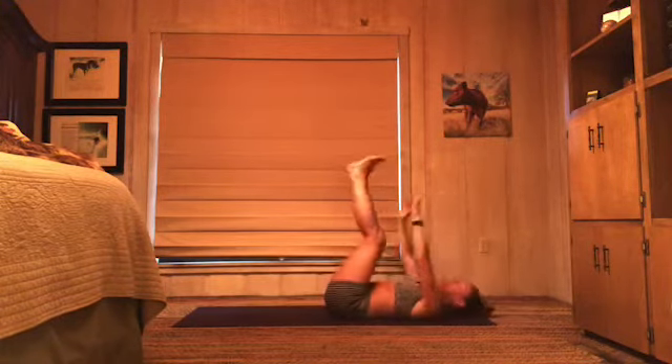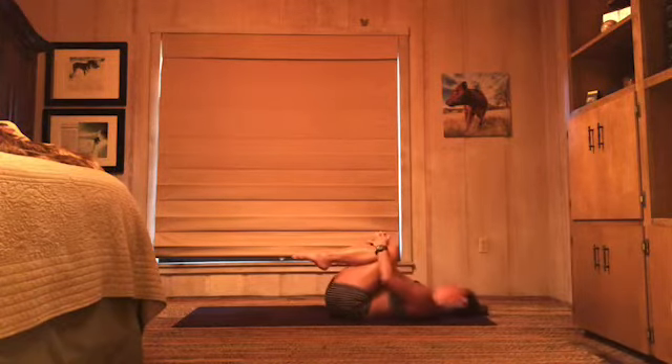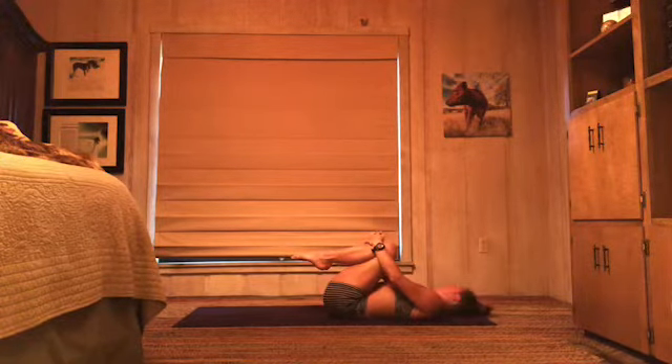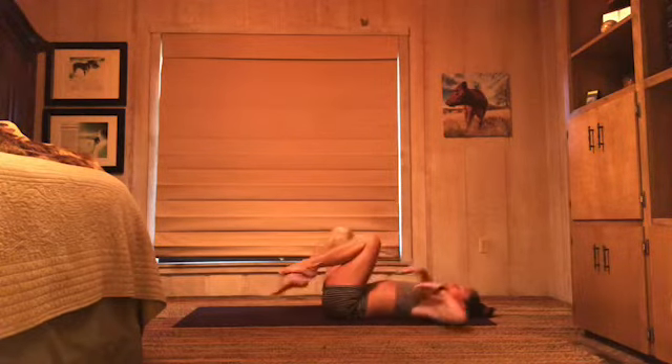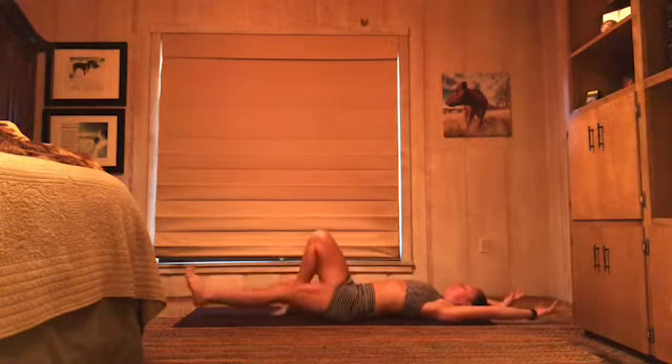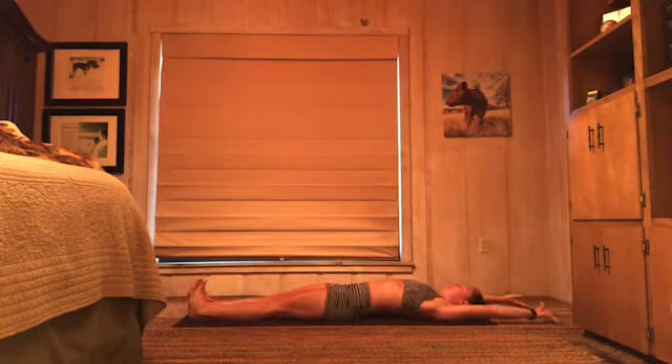Hug those knees in. Turn your head side to side, let go of any tension there. Nice work, you guys. We'll come back to those. But first, stretch your legs out long, flex your feet, reach your arms overhead. We've got to roll up. Take a big inhale, exhale, roll all the way up to sit.